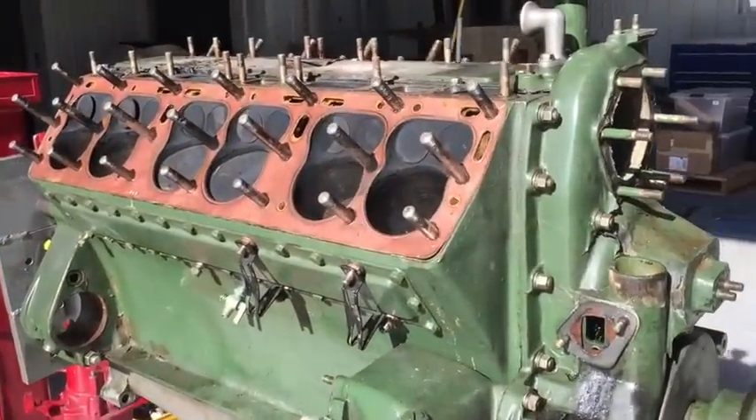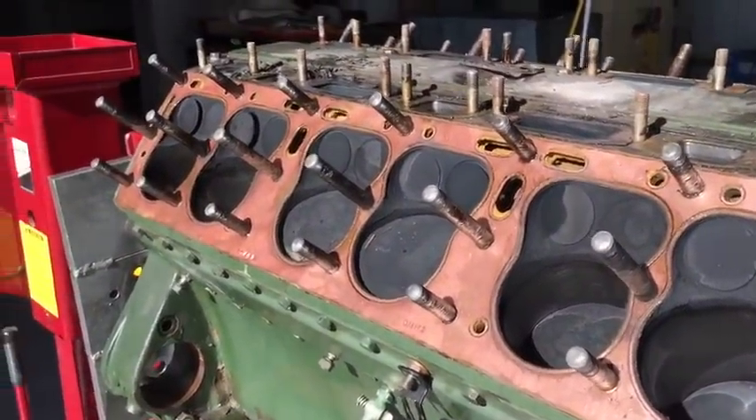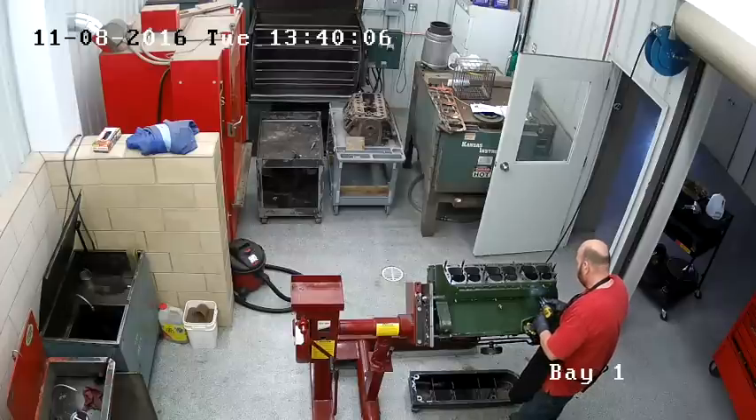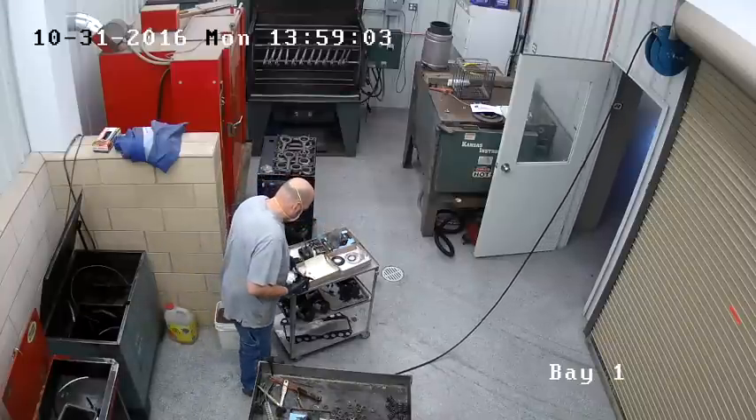Hello everyone. Mark Clayton with Restore Cars again. As promised, this is a detailed video on how we restore Packard 12 engines. This is a 1935 Packard V12 we pulled out of the car, and you can just do all the usual teardown stuff.